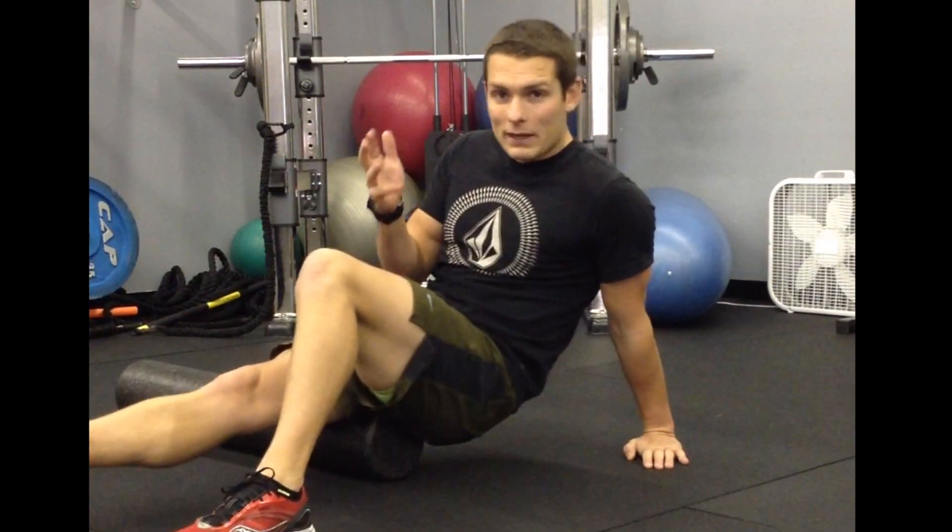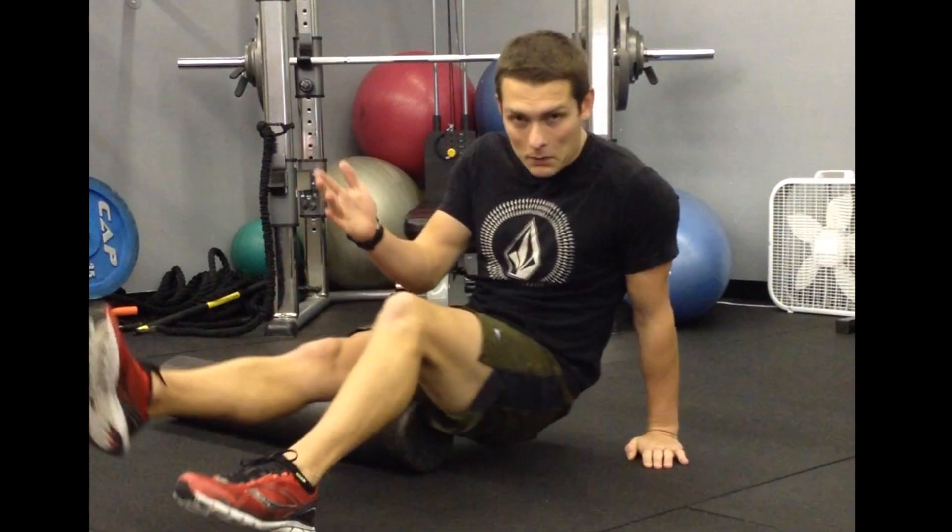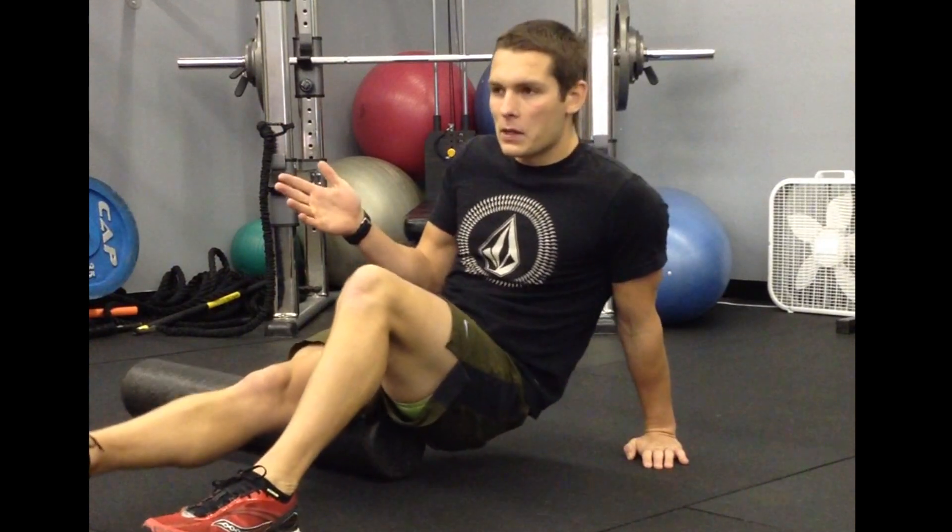I'm going to jump into it. This is my third workout in the six-week program. I've done two before and they went really well — no problems at all. I'm putting up some good numbers and we'll see how this one goes.